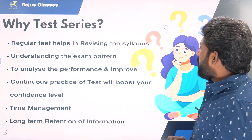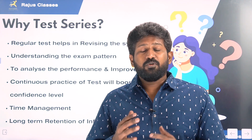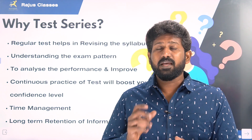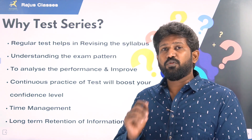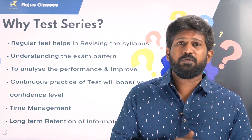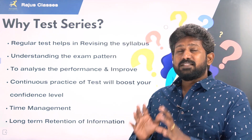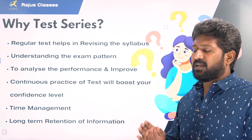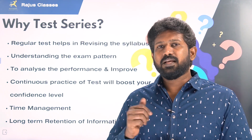To analyze the performance and improve — if we know the test series, we know what our preparation level is. If we are at 80% or 75%, we are at a good preparation level. If we are at 20-25%, we assess and improve. In this test series, by avoiding continuous gaps, we will boost the confidence level and be able to give correct answers quickly.